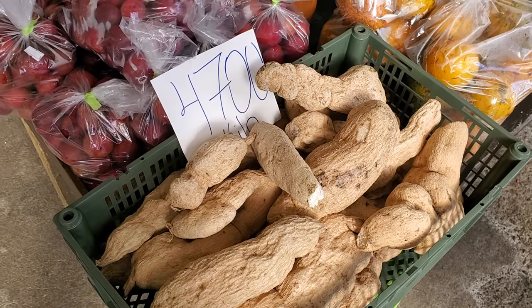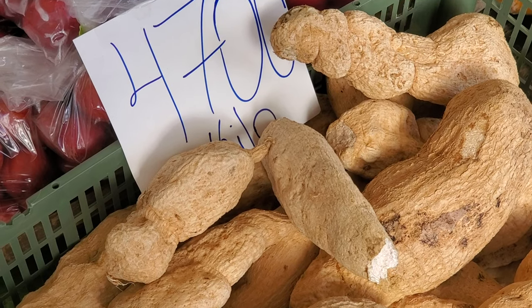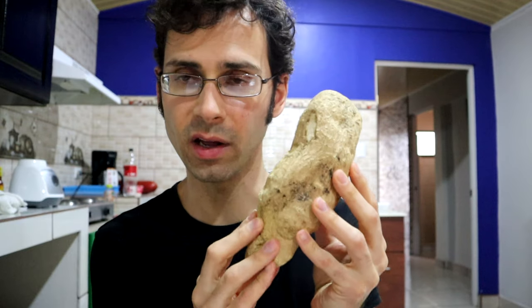I've never seen this before in the US. I've seen chayotes a lot, but never seen this. This is not super common here, but I've seen it a couple of times at the markets. My guess is that this is not the most popular thing to eat here in Costa Rica. However, it is very popular in Guatemala.